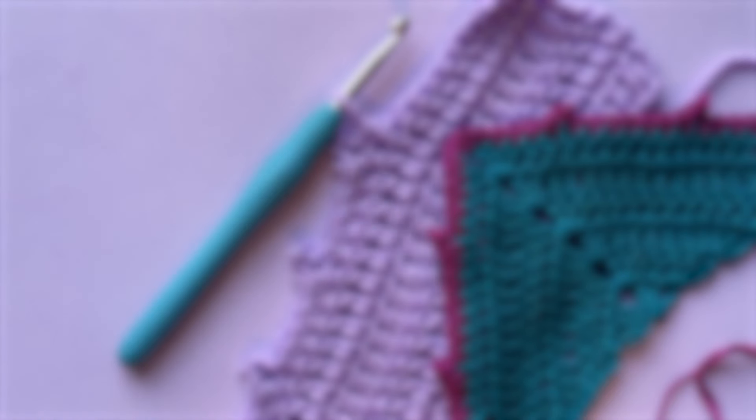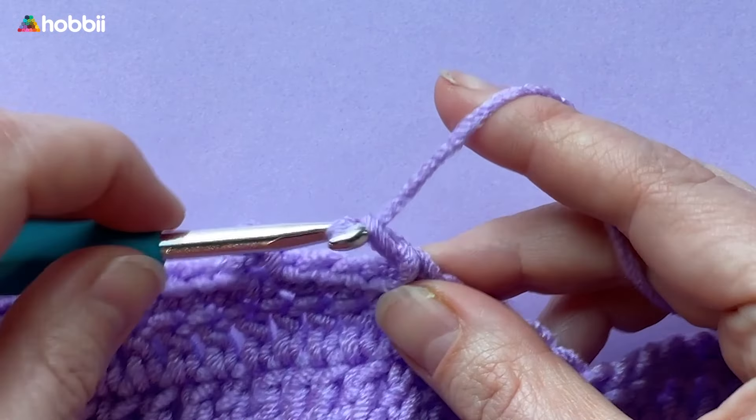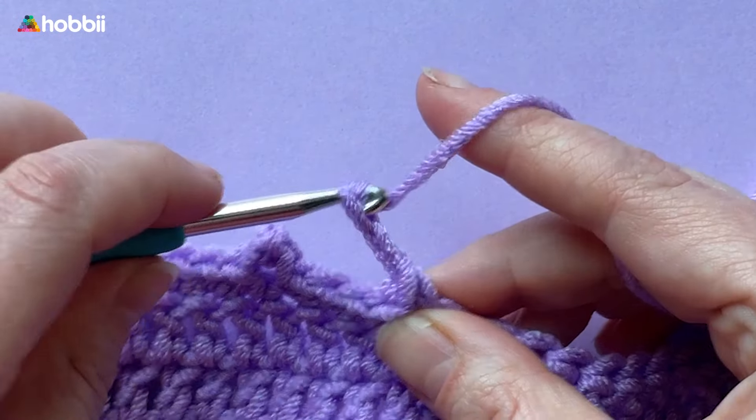Let's learn how to make the adorable picot stitch together. A picot consists of three chains, so let's go ahead and make those.